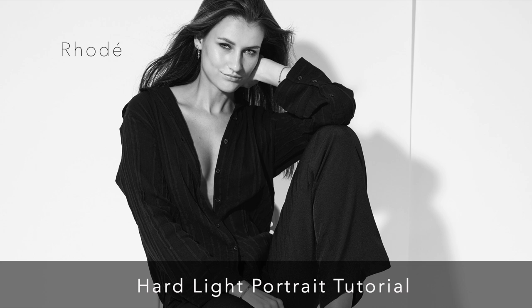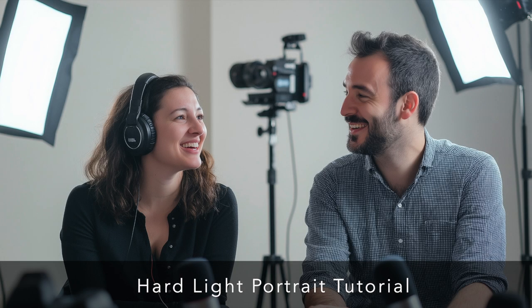Hard light is that direct, almost stark light that creates crisp defined shadows — think midday sun, but with purpose. What's fascinating is that Sam connects this directly to the idea of authenticity in portraiture. It's about embracing raw, real details instead of relying on heavy retouching. He uses the sun as our constant reference point and recreates that natural lighting scenario within a studio setting.